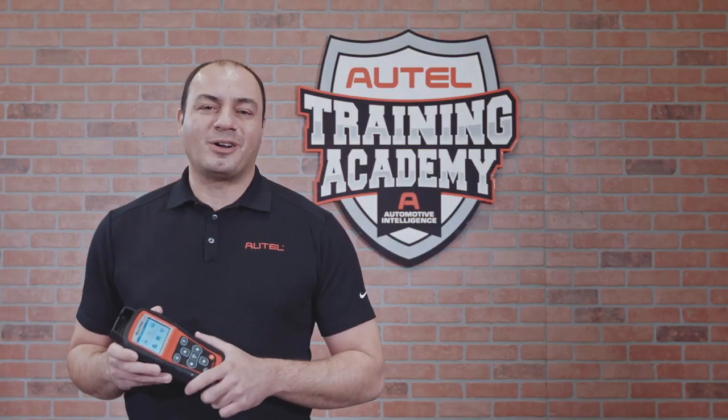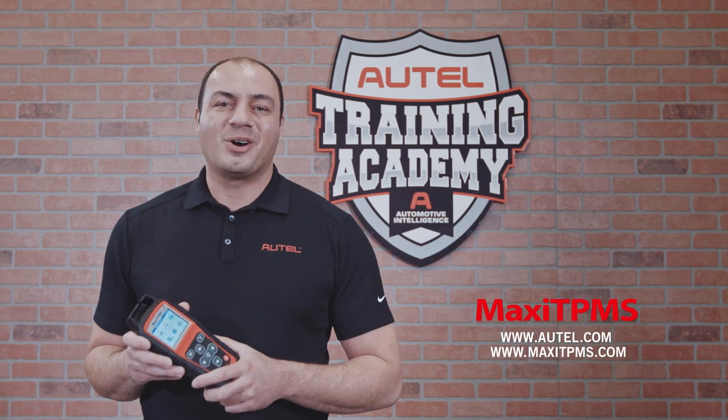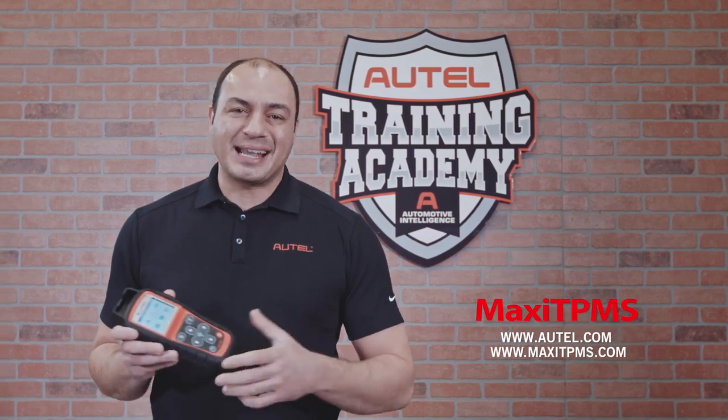For more information about Autel TPMS tools and sensors, visit Autel.com or MaxiTPMS.com. Thanks for watching.